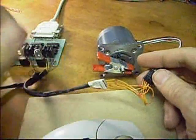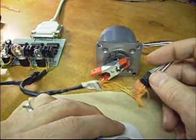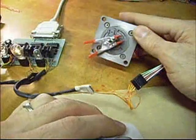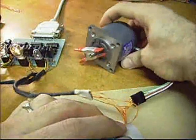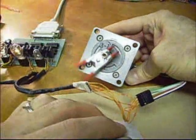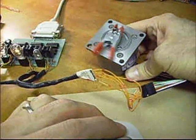Switch the software over to jog mode instead of single step, and click the arrow button — and watch the thing go around. Ready to rock and roll.